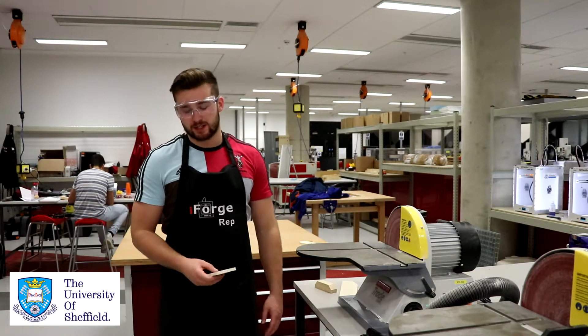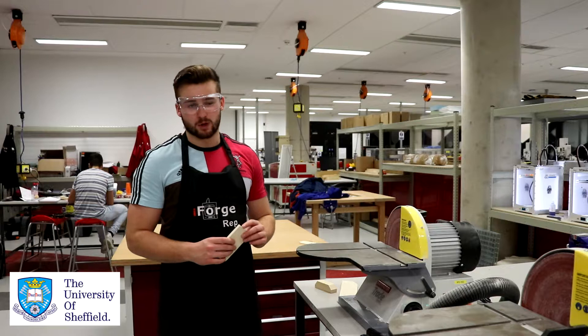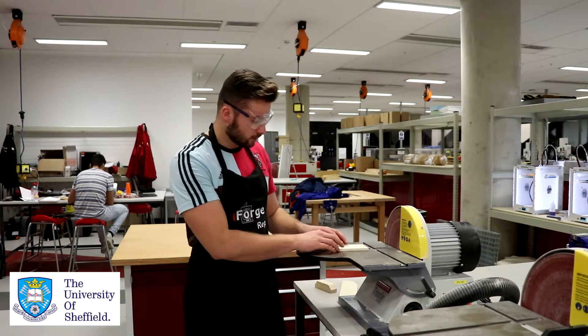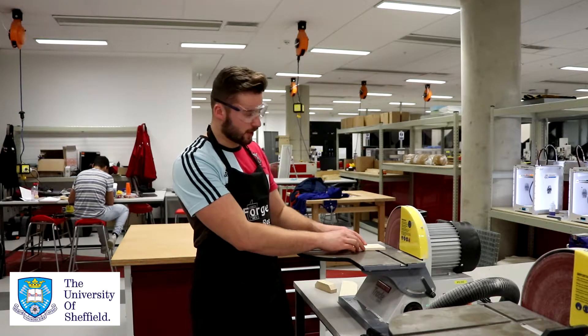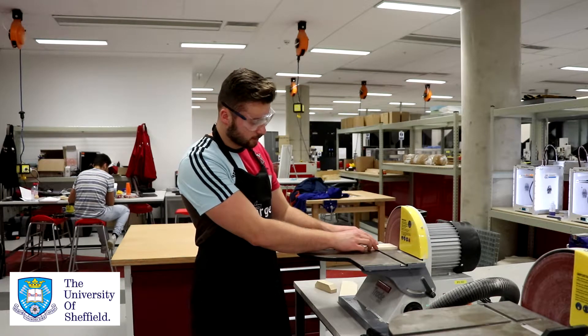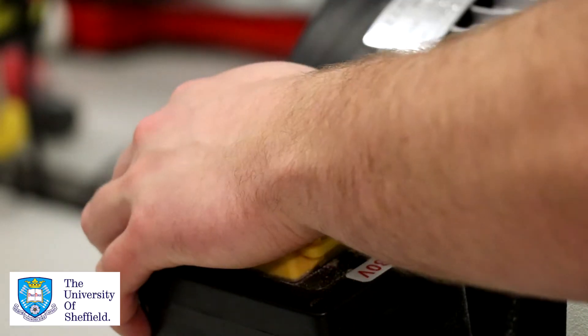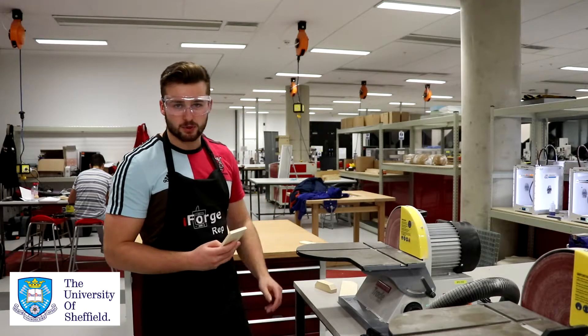A useful application for the disc sander is smoothing down a rough edge on your workpiece. To do that, turn the machine on and gently push the surface that you want to smooth out into the disc sander. When you're satisfied, turn the machine off — then you've got a nice smooth edge.